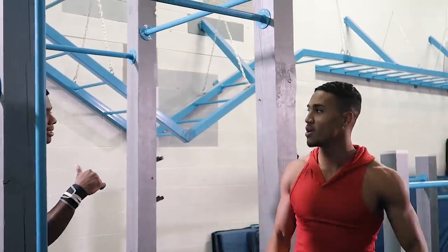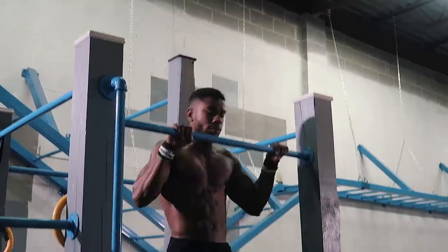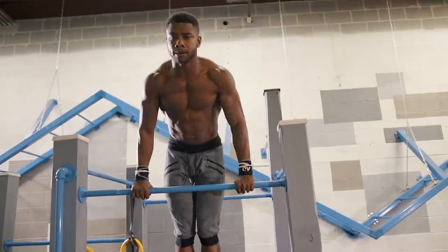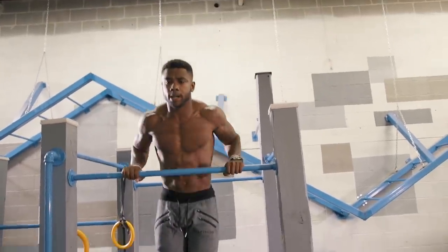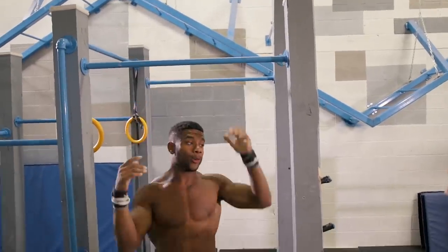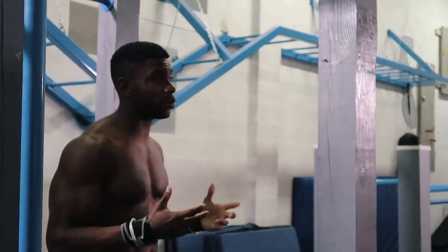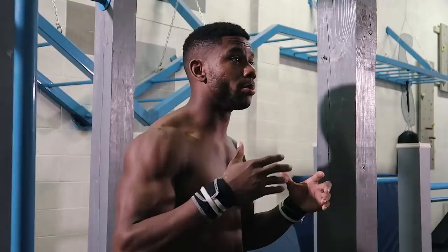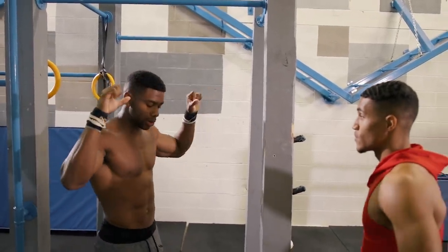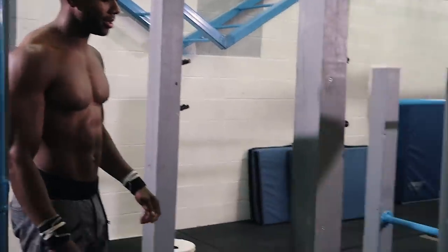Good job — we're not maxing out yet. Remember that number of reps we just did. Next, we're going into explosive weighted pull-ups. We're doing it pretty light — you don't want to go too heavy. Just aim for 3 to 5 sets of explosive reps, bringing the bar right to your waist. Grab your belt and let's get into it.